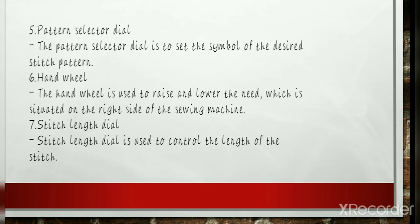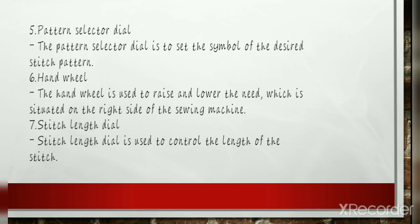Stitch Length Dial: The stitch length dial is used to control the length of the stitch. It starts with a small dash and the dashes gradually get bigger. Increasing the stitch length makes the stitch longer, which is great for basting stitches or when sewing very heavy fabric. The longer your stitch length, the more you will need to lower the tension. The opposite applies when reducing the stitch length, like when creating a satin stitch — the shorter your stitch length, the more you need to increase the tension.